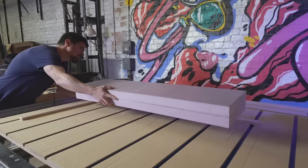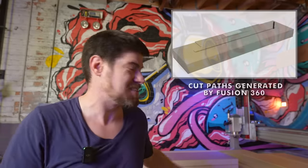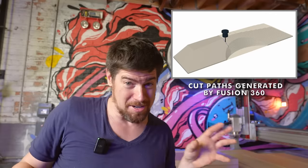You ever have those things where every single time you do it, it feels like the first time? Well, that's how doing the 3D carves on the CNC is. It's different than the cabinets and all the other stuff I've done — it's a lot more involved once you get into the three-dimensional contours. It's been about two years since I did this last, so I basically had to relearn everything. Please wish me luck. And if it doesn't go well, I guess it'll make good content.